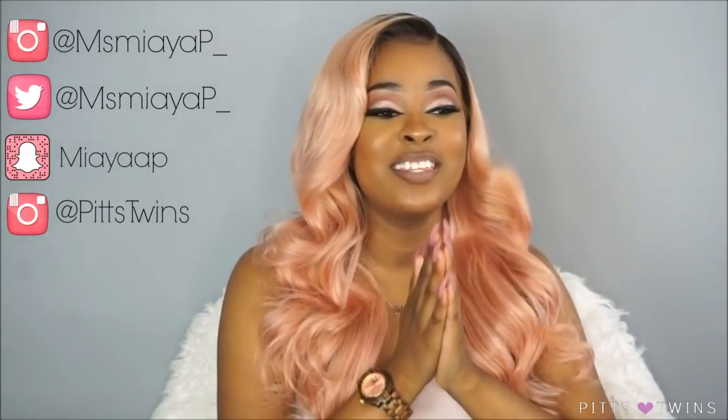Hey guys, welcome back to our channel. I am Maya, I'm one half of the Pissed Ones. Today I'm going to film a video on this unit that I received from Knee Fly On Wigs. This unit will curl and it definitely does, so if you guys want to see that then keep on watching. Also, I'm giving away hair for back to school — there will be five winners. The giveaway instructions will be later on in the video.